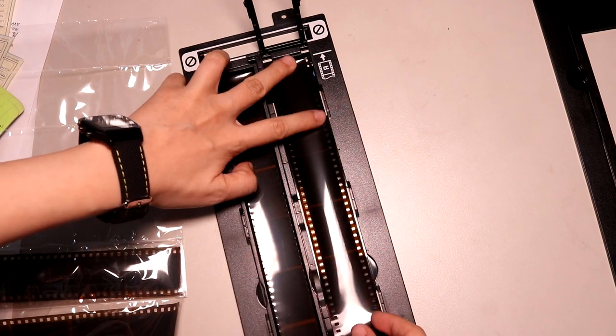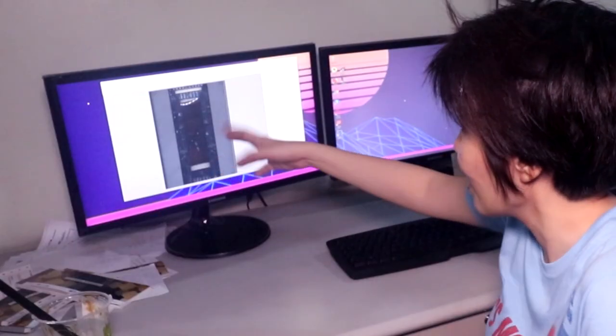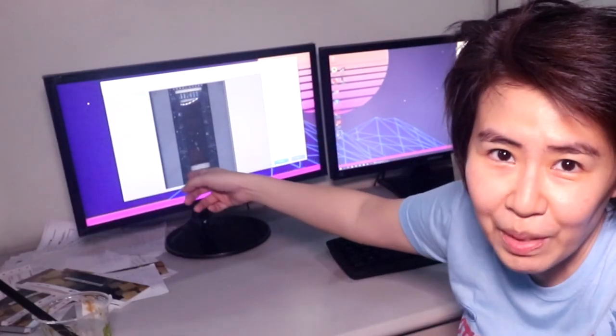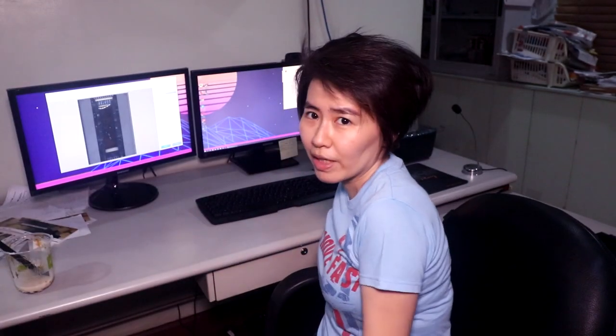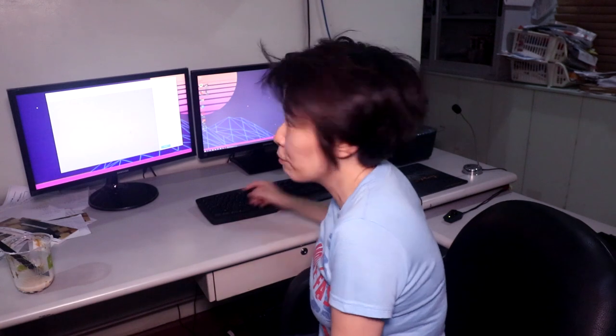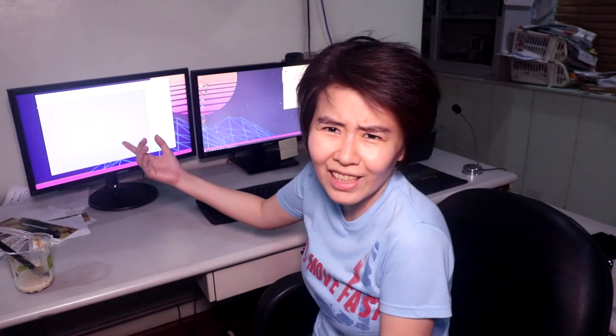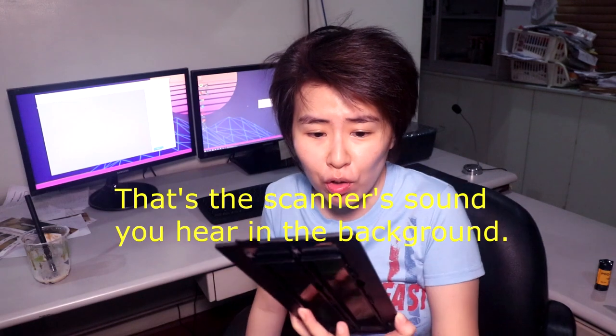I forgot to do the settings, so it just basically scanned the entire scanner bed — it scanned the plastic. I use Canon's ScanGear software, but I'm pretty sure you can find whatever specialized scanner software. You're supposed to choose the source as colored negative film. Let's see what comes out of the preview. I don't really remember how to use it.